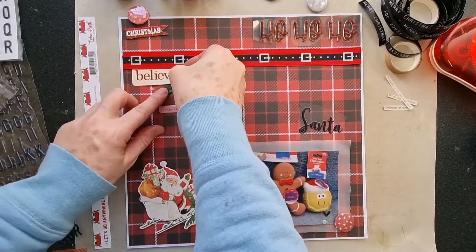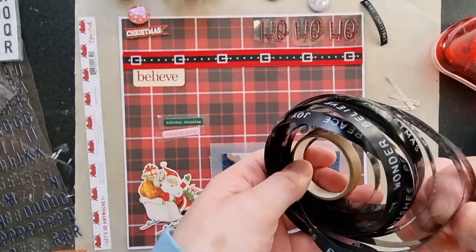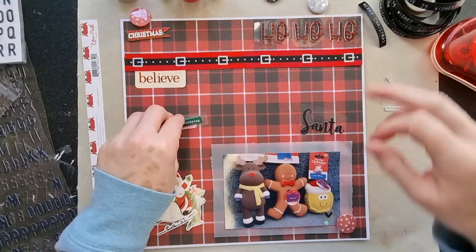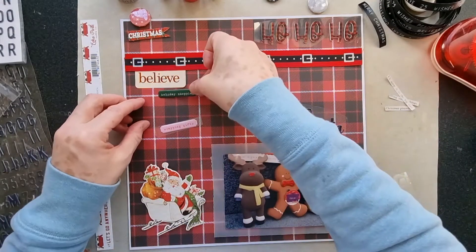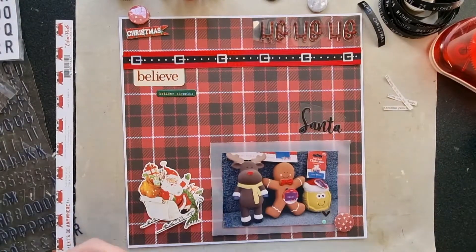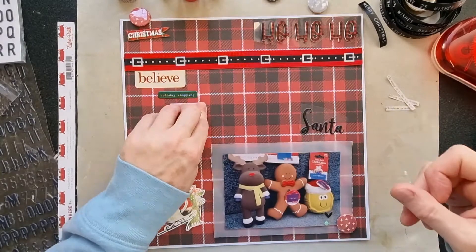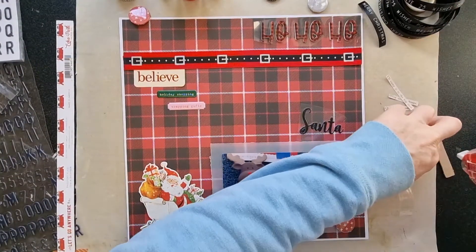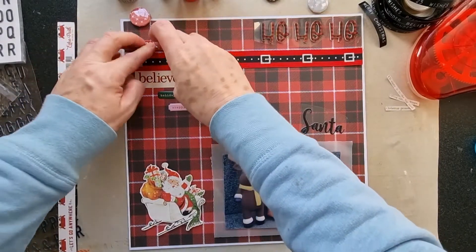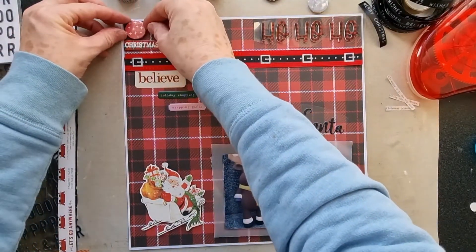I've also picked up this washi tape — it's like a dymo-machine style tape — and I might use a little bit of that on this layer as I did on my previous layout. One piece says 'holiday shopping' — we don't really say holiday in the UK, we say Christmas, but it doesn't matter, it's still a holiday. Then 'wrapping gifts' there, and I wanted this little tag banner to go here, just against the edge of the pattern paper. It goes over the edge a little bit which I don't mind.